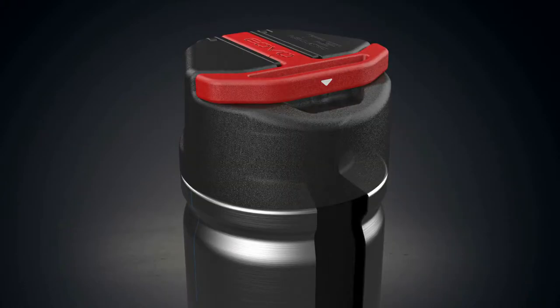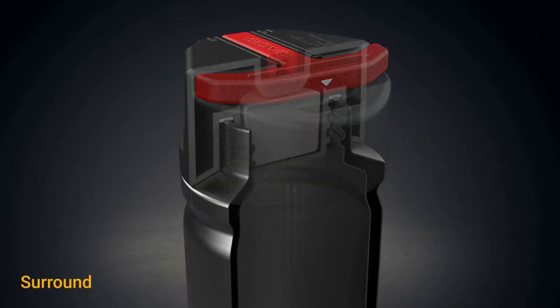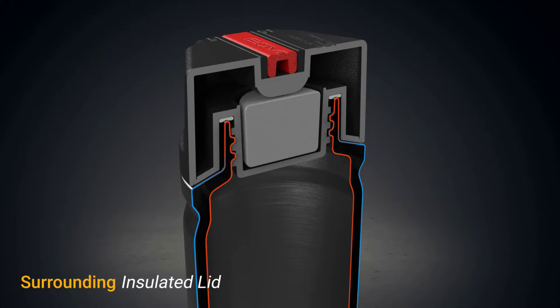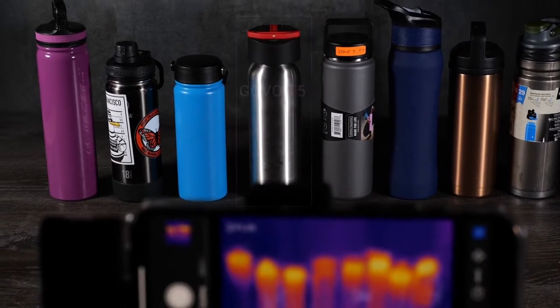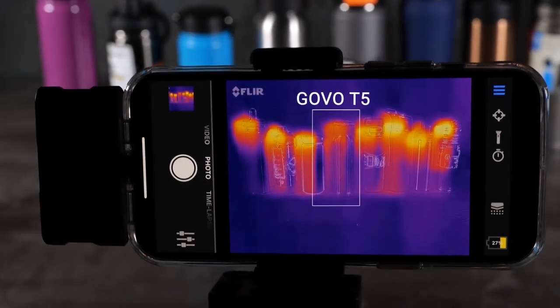To overcome this weakness, we designed the surrounding insulated lid. A double-walled insulated cover is added surrounding the mouth of the bottle to prevent temperature loss. The improved lid significantly reduces heat conduction compared to other bottles.